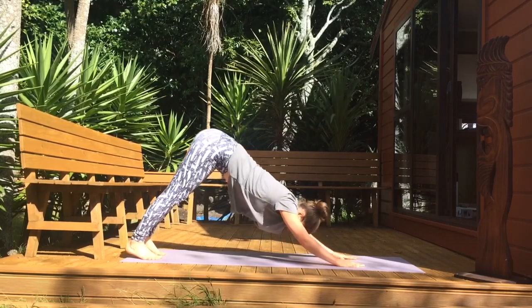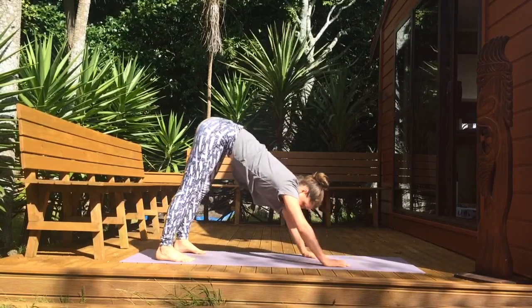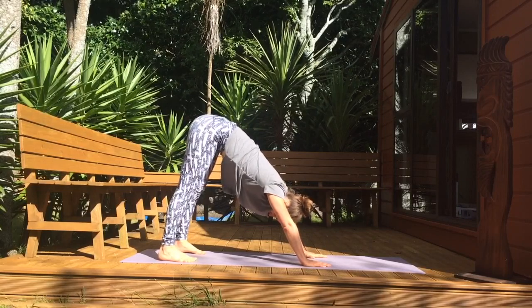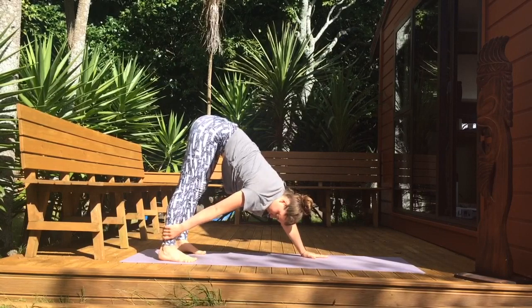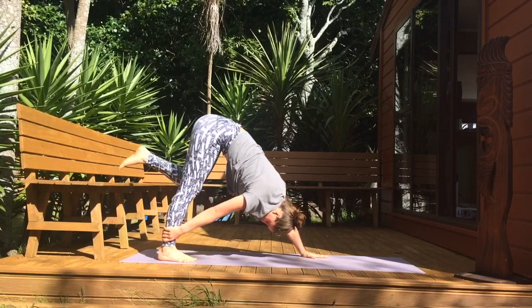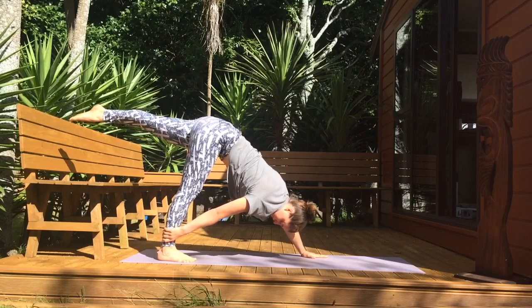Slowly come back into downward facing dog and find your breath. Take deep breaths in and out. Reach your right hand back, grabbing the outside of your right ankle or shin. Come onto your toes on your right side, extend your right leg up and behind you. Find your balance and push into your left hand.